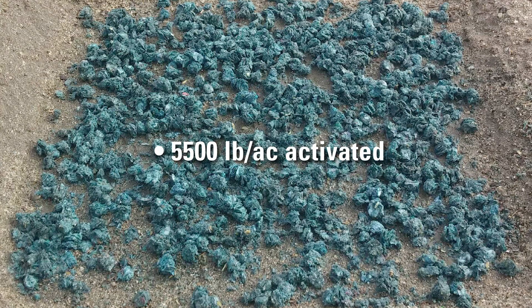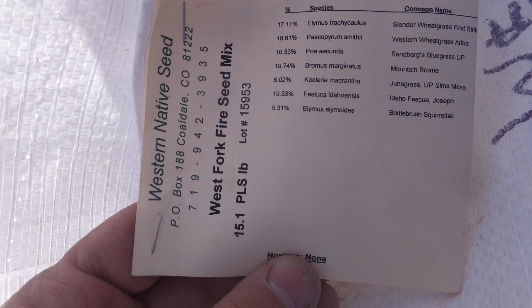If growth establishment is needed, applicators typically apply seed, fertilizer, and amendments prior to the application of EarthGuard Edge.